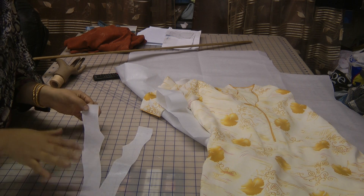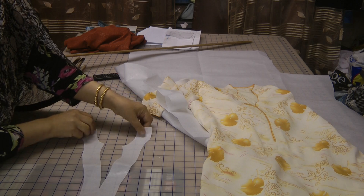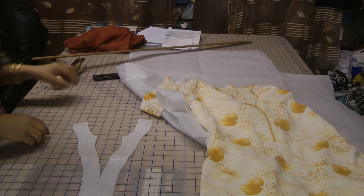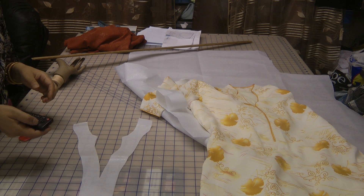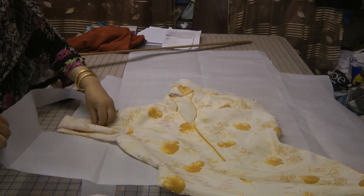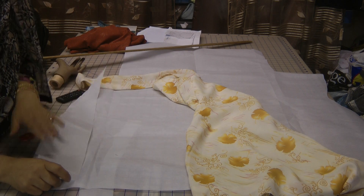Basically what you need to do is cut the interfacing in this type of shape, and then this interfacing we're going to iron onto our spare piece of fabric. Now the other piece that we need to cut is the galati neckline.